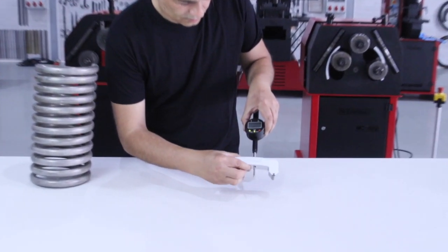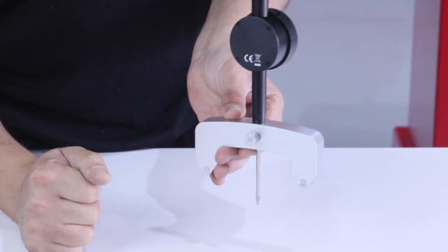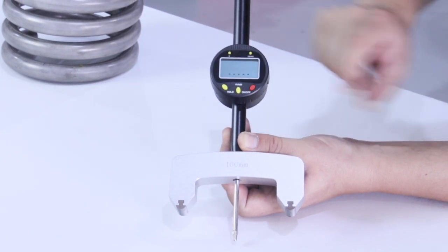Once we have selected the appropriate arc, we put the meter into the hole and set it. Then we start the radius gauge.